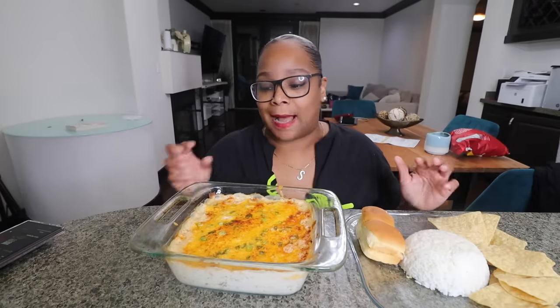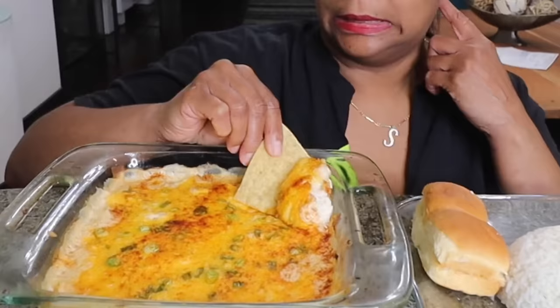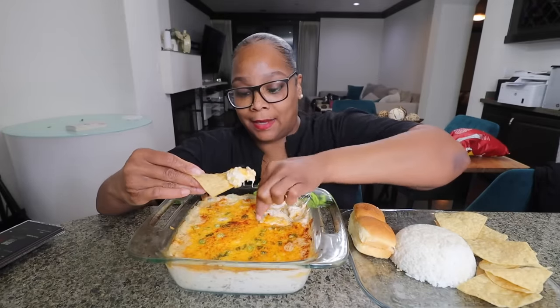People are trying this all kinds of different ways — the pasta looks so good, but we always do some kind of pasta so I wanted to try the other variations. Somebody had it on top of white rice, and then there are people making sandwiches, so I got Hawaiian rolls to make some little sliders. I feel like it's giving a dip vibe — I didn't see anybody eating it with tortilla chips but I'm gonna do that. I'm excited!